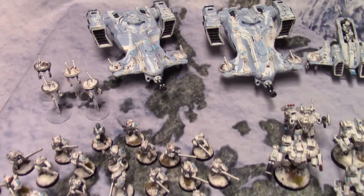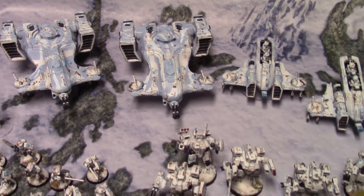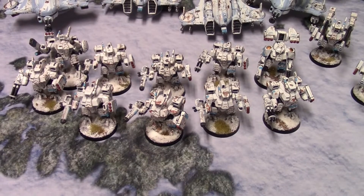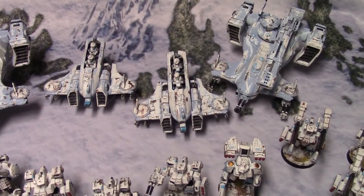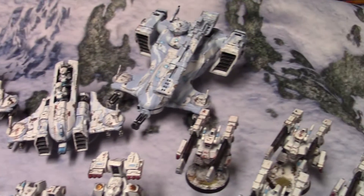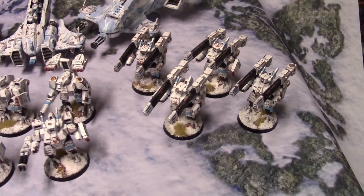A couple of squads of fire warriors with some drones, the start of two Devil Fish to carry them around, and crisis suits. What I realized is I didn't make nearly enough drones, so once he figures out which drones he wants for the crisis suits I'll jump in and add those.